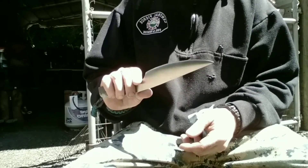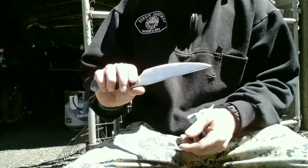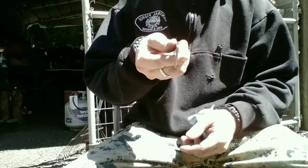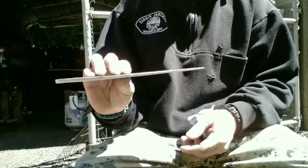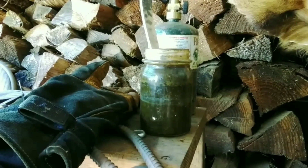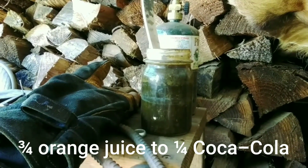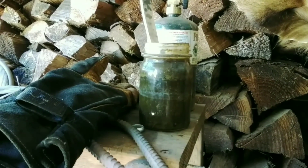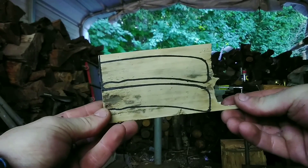I'm going to take this and put it into my etching solution. I'm too cheap to go buy acid, so I came up with this slop — it's a 3-to-1 mix of orange juice and Coca-Cola. You mix these two together and it etches very nicely. But in the meantime, let's cut up these handles.